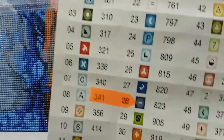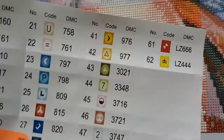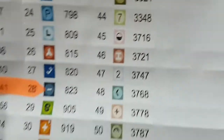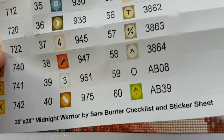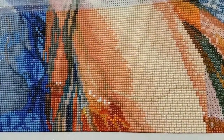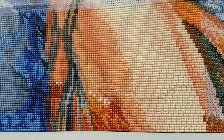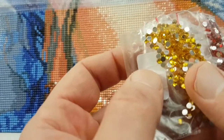Here's the sticker sheet I've been following. For Craftables, their rhinestones are labeled LZ, and AB is just their ABs. This is my first time working on a Craftables canvas. ABs have that iridescent coating, and rhinestones have the silver bottom with a see-through top.